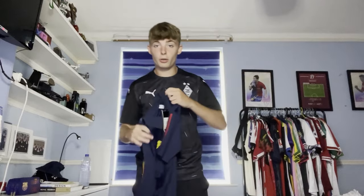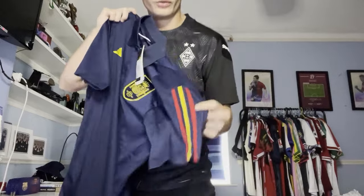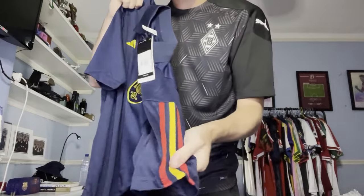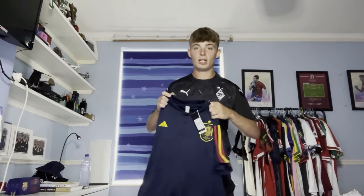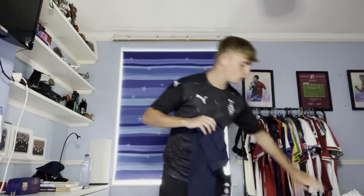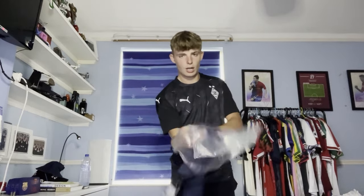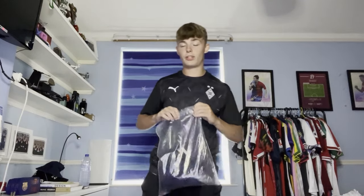Oh, it's another polo shirt! I did get another polo shirt - it's just a different colourway to the other one. We've still got the same sleeving as the previous one but it's just a darker shade. Very very nice. This goes very well with my tracksuit - I've got a Spanish and Argentinian tracksuit from JJ Sport as well. Very very nice polo shirt training wear item. I'm quite liking the polo shirts from JJ Sport - they are impressing me.